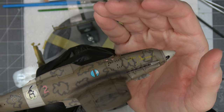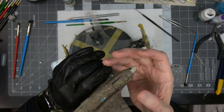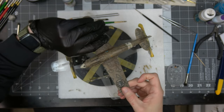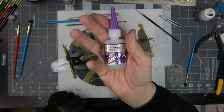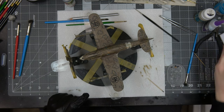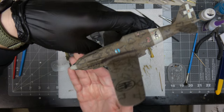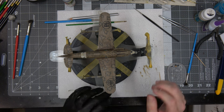Off camera I installed the exhaust stacks. The Eduard set — they are handed, and on the very front of the resin pieces is stamped left and right. Since they are resin you need to use super glue. I used Arms Keeper gap-filling medium viscosity super glue — it sets in about five to ten seconds. I applied it with a toothpick and the exhaust stacks are in looking very good.